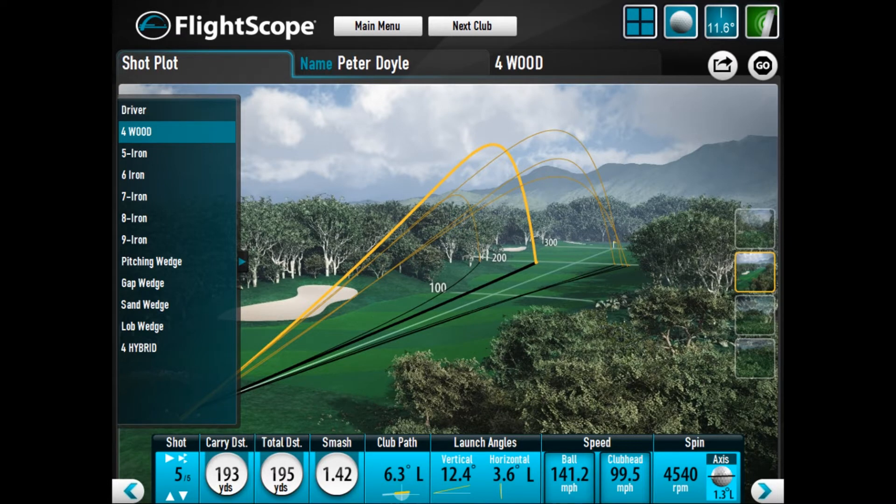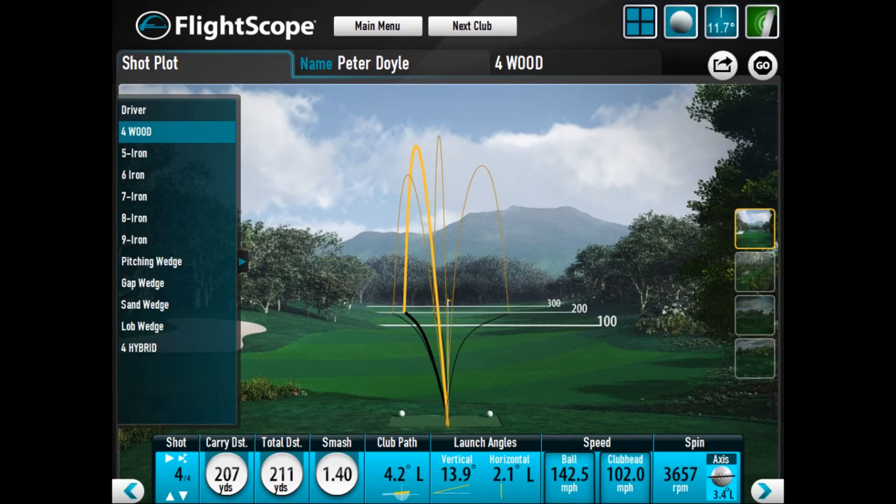The other clubs I was testing in Clonmel were the five wood and the hybrid from the HL3 series — game improvement clubs. The five wood launched a little higher even off the tee, but still went between 195 and 210 yards in course conditions, which wasn't bad. Studio spin was around 4,500 to 5,500 RPM, which is what you'd want for a five wood. Compared to the CBX, the tour version from Exotics, spin is about 1,000 RPM less. The hybrid had a 70-gram shaft playing between regular and stiff flex.